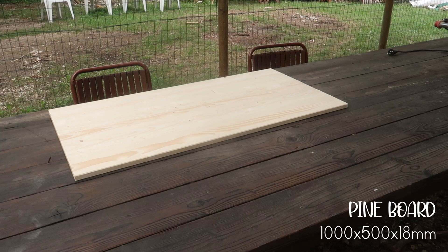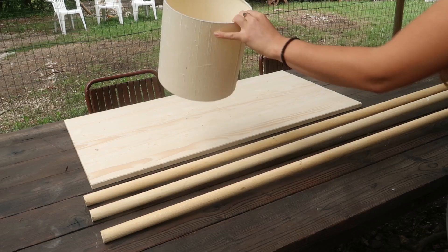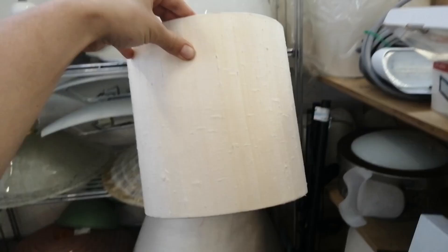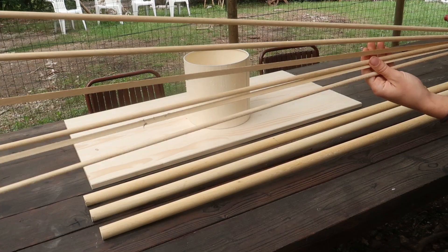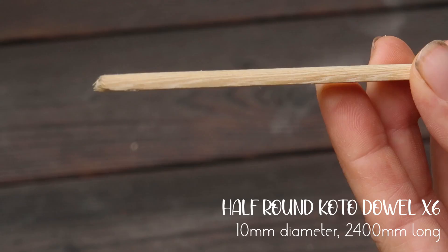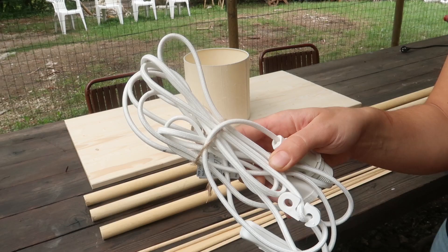You will need three round sticks of wood — I used a diameter of three centimeters. Then you will need a lampshade; this was actually the hardest thing to find for a good price. I ended up finding one for two euros at a thrift shop that was the perfect size. For a 22 centimeter lampshade I used six sticks that were 2.5 meters long. Finally, you will need the cord for the lamp.